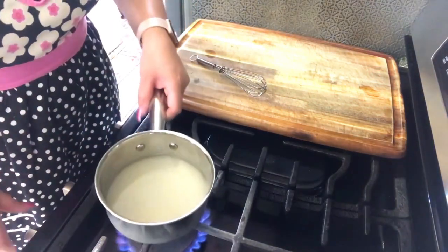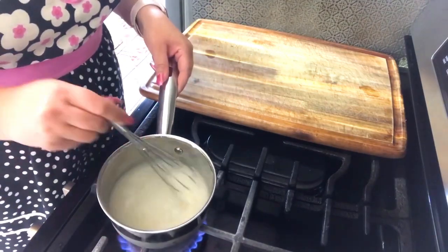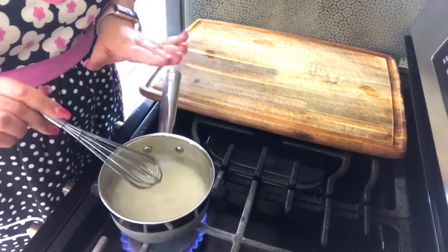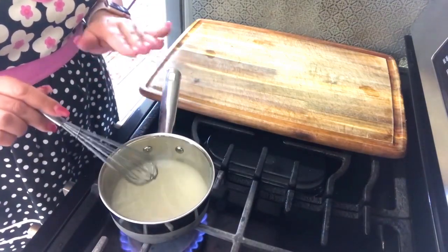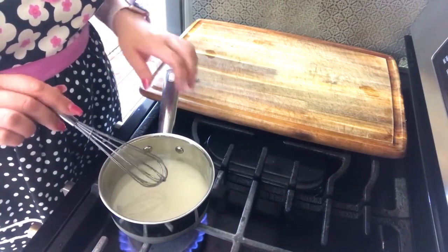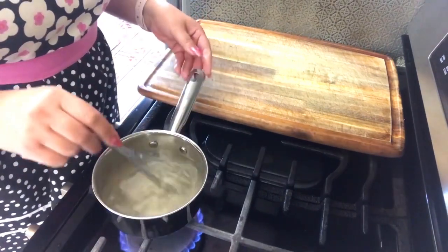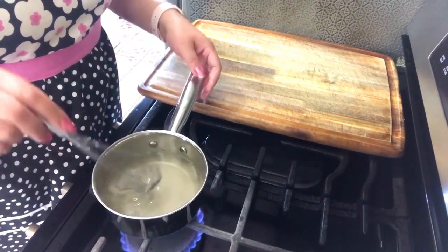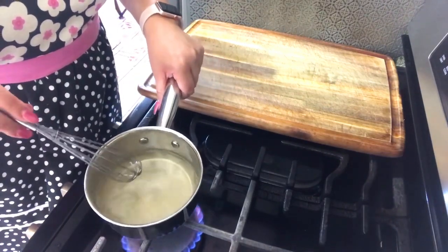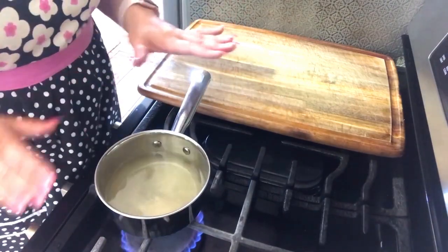I've turned my stove on to low heat. As you can see, the sugar is kind of cloudy. It's going to be here for at least two to three minutes until the sugar has dissolved completely, and I will show you that step.